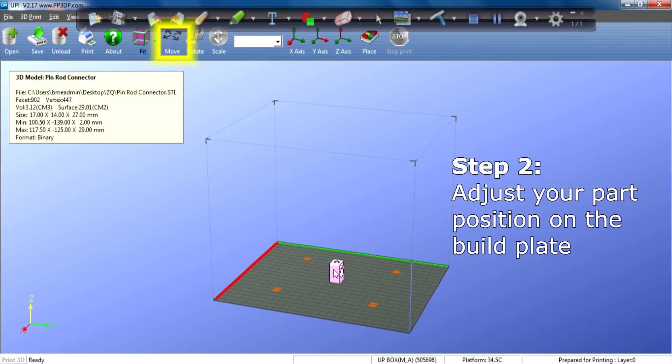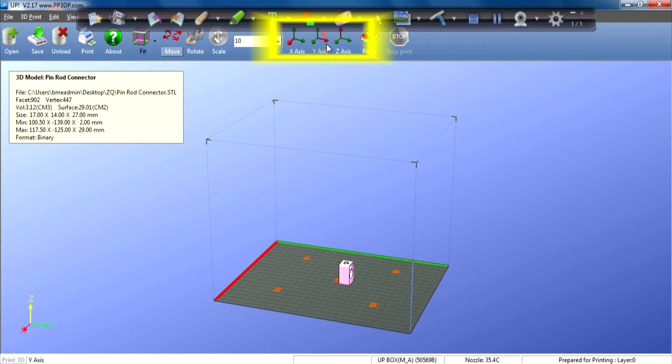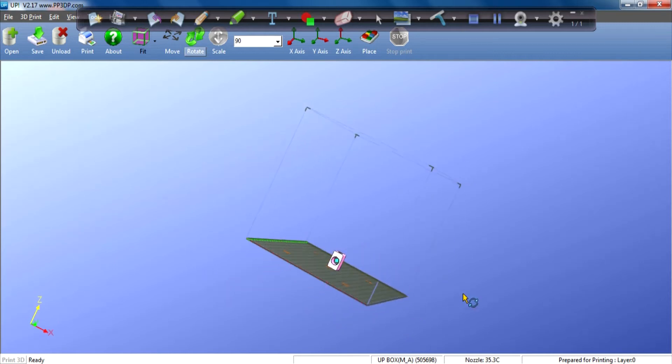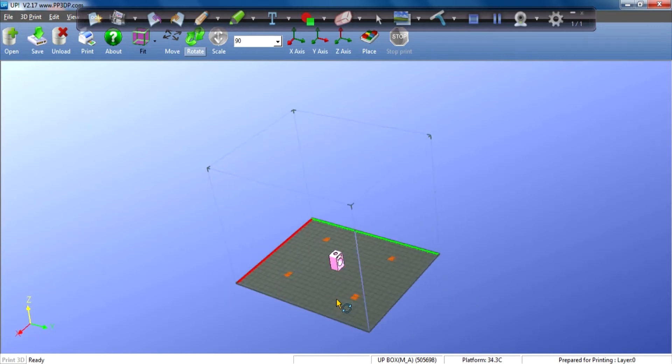Now I can manipulate my part — I can click on it and move it in the X axis, Y axis, and Z axis. You can also rotate it, rotating it in 90 degree angles. At the end of it all, you must make sure that you always press Place before you start your print job, or else you will start printing in mid air. Make sure that the part is placed on the platform before you start your print job. That's the orientation I want to print it in.